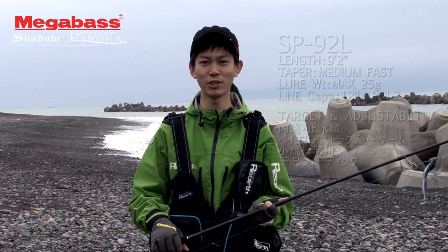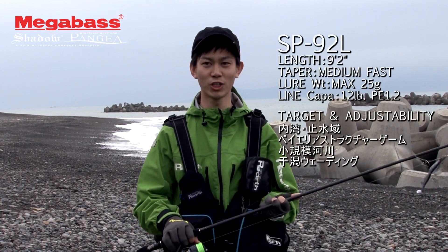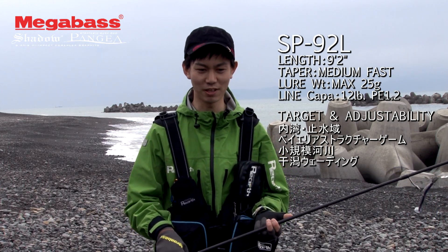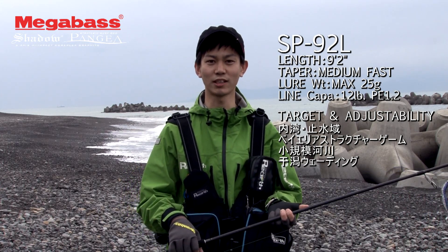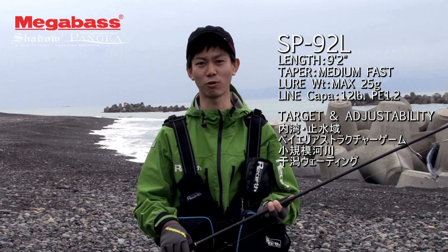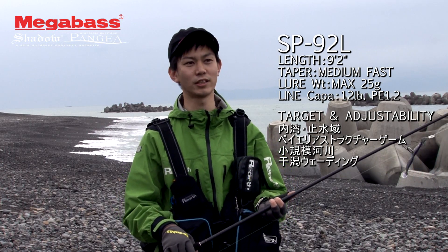The first model is the SP92L. This is a 9.2-foot light-class rod intended for use in the Bay area, small waters, and with lure weights around 10-0, with the lure weight being approximately 25 grams and lure size around 7 to 11 cm.